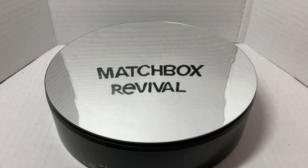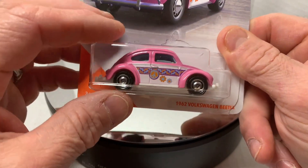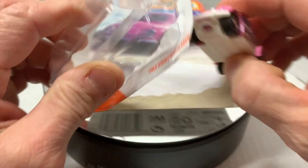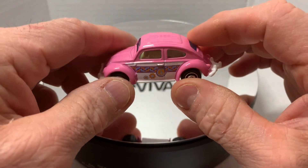Welcome to Matchbox Revival. Today I'm working on the 62 Volkswagen Beetle Gaslands build. We'll start off with the same model, and I'm going to be stripping it down, taking it apart, and turning it into a Gaslands bug.